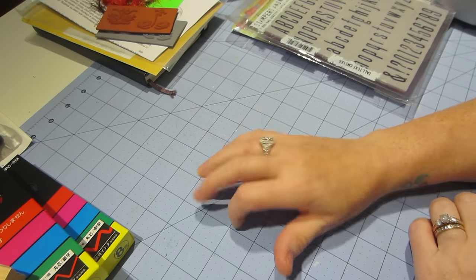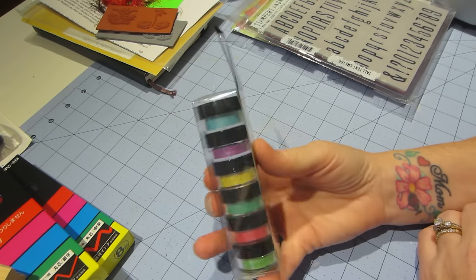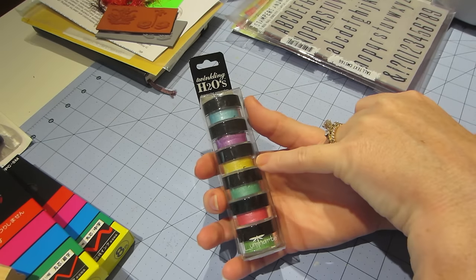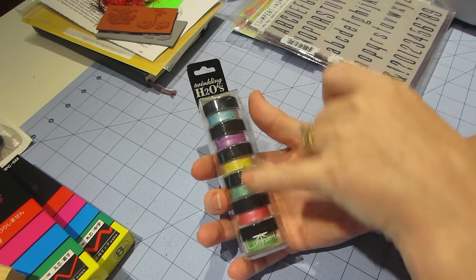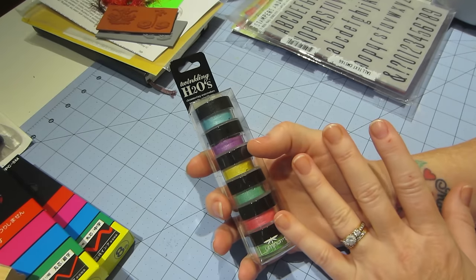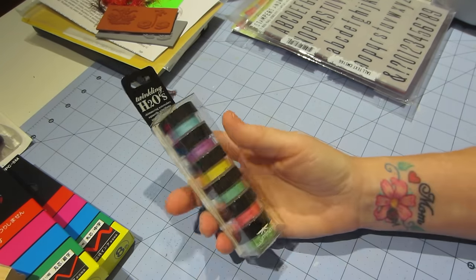I got the Twinkling H2O's — these are shimmering watercolors. This one's called Springtime. I didn't get orange, but I think there was an orange in the silks that are coming, so whatever colors didn't come here I think I got in the silks. I really want to play with these in my art journal.